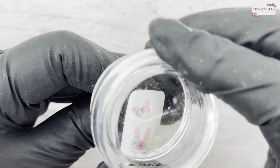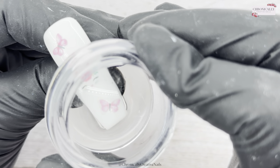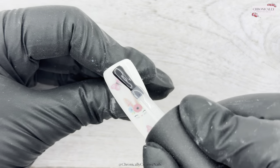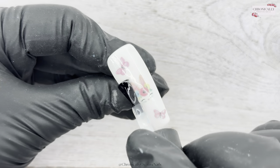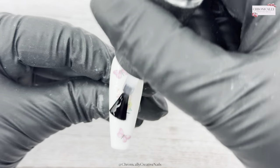Then you just stamp it onto the tacky layer of your gel polish. Now, if your gel polish doesn't have a tacky layer, you will need to use a really thin layer of base coat, cure that, and then that'll grab the decal — it'll be perfect. I'm just sealing it in now with some base coat.